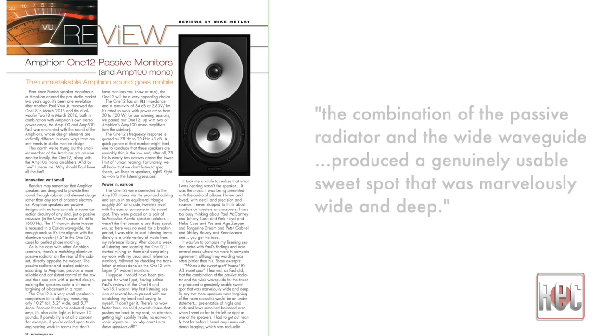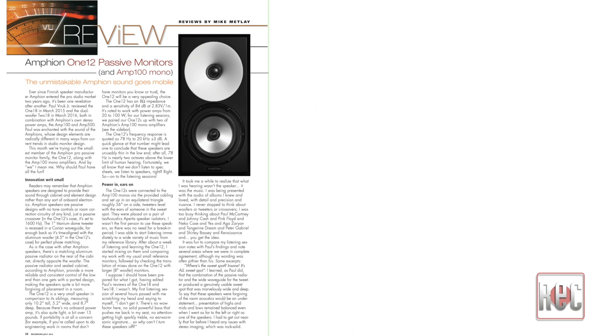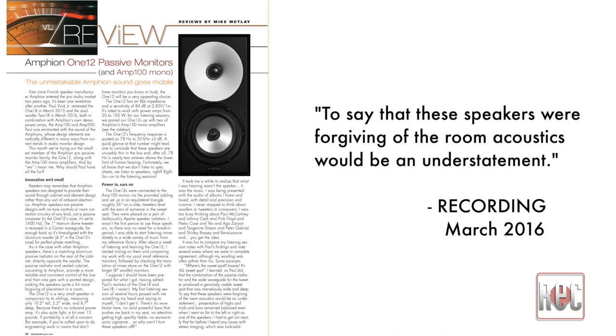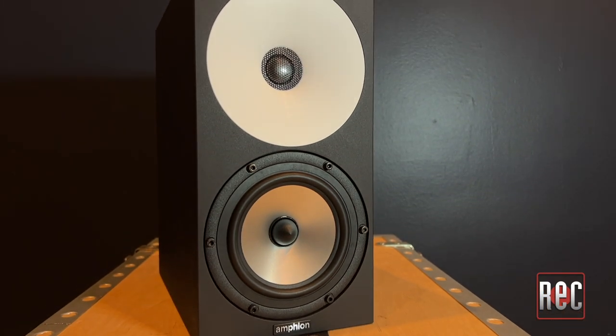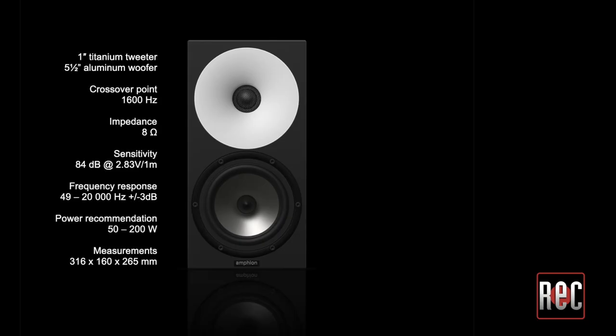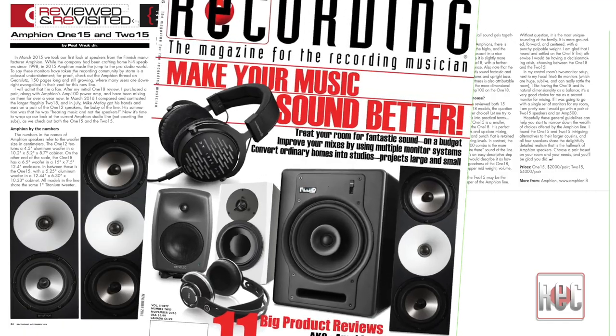He also found the combination of the passive radiator and the wide waveguide produced a genuinely usable sweet spot that was marvelously wide and deep. To say that these speakers were forgiving of the room acoustics would be an understatement. The next step up in size is the Amphion 115. The 115 has a five-and-a-quarter inch aluminum woofer and is roughly twelve-and-a-half inches tall. I originally reviewed the 115 in our November 2016 issue.